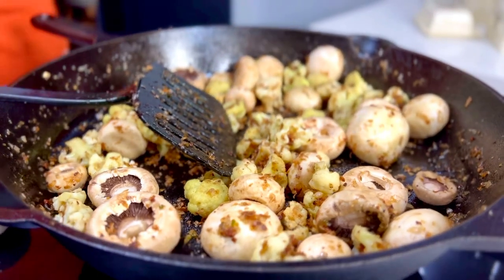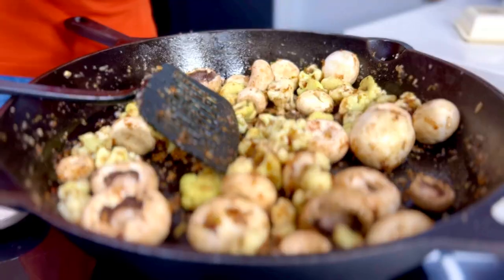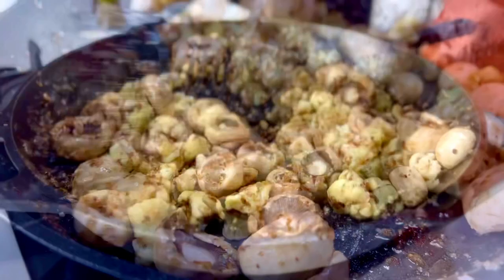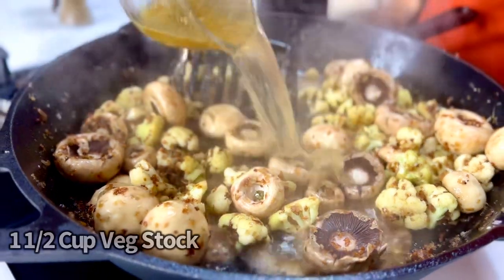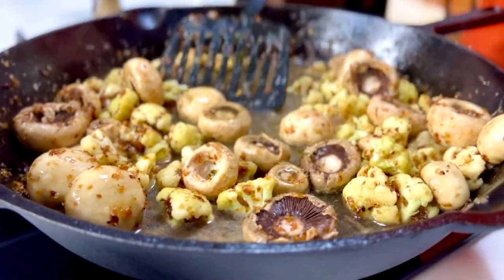Seasoning time — in goes some rosemary lavender sea salt, just to aid in the moisture extraction, and some freshly milled black pepper. Take that and throw it right in. While the mushrooms start browning, it's now time to take about a cup and a half of vegetable stock and put that right in, swishing it all really well.